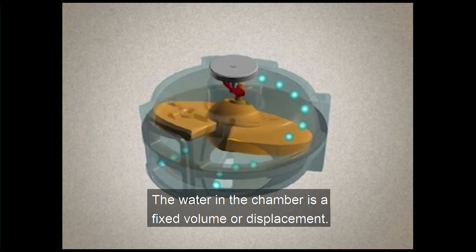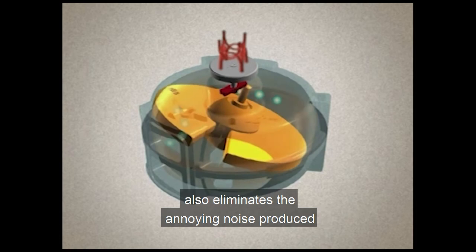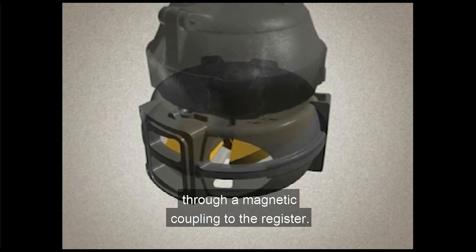The smooth motion of the disc also eliminates the annoying noise produced by some other types of positive displacement meters. As this happens, the nutating disc translates its movement through a magnetic coupling to the register. The water flows into the rear of the meter's housing where the valve assembly resides and then exits through the outlet.